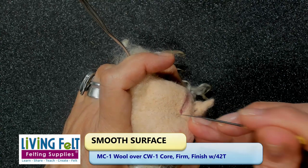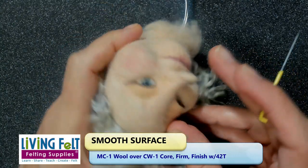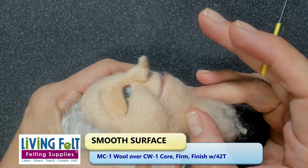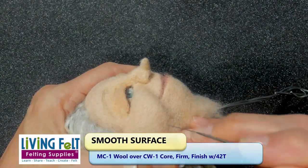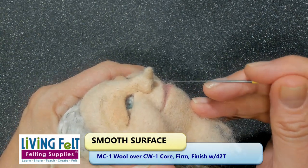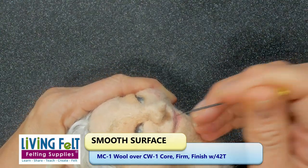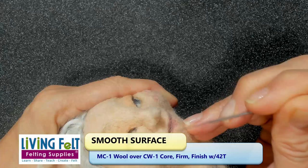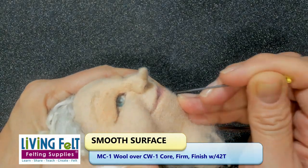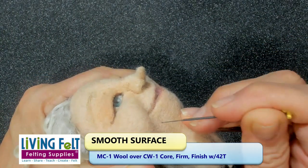Think shallow strokes, vary your angle, and try for a firm under layer first. Now about fuzziness — you should be able to pull your figure apart unless you want a hairy animal, but if you're making a doll's face or a toy for a child, you want all the fibers laying down. It's worth your time to go around and tuck everything that is fuzzy down. With something like MC1 you can do that because it's got a nice short staple length and it's crimpy — it'll really lay down for you.